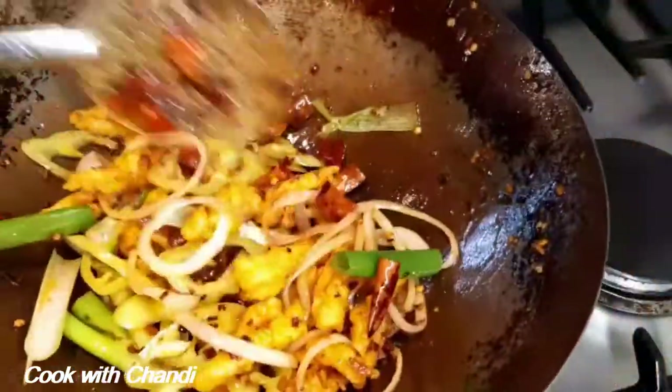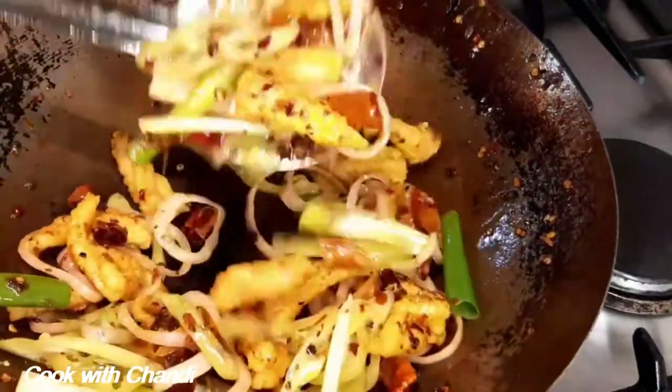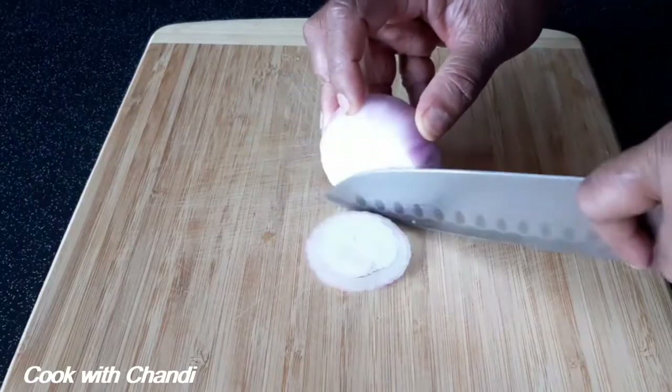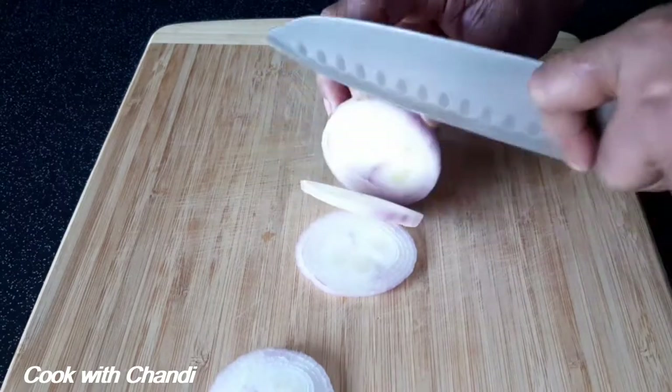Hi everyone, welcome to my channel Cook with Chandi. Today I'm going to show you how to make hot and spicy cut fish. This is very quick and you can use it as an accompaniment with fried rice or any other lunch options. Why not try? Let's see how I make it. Let's slice the onions into rings and separate them.